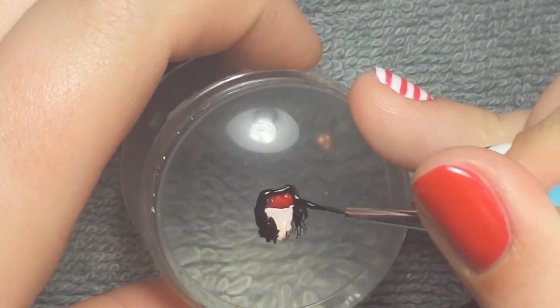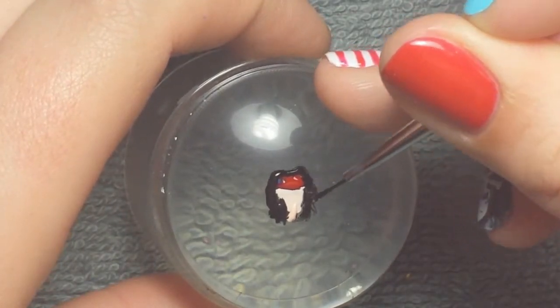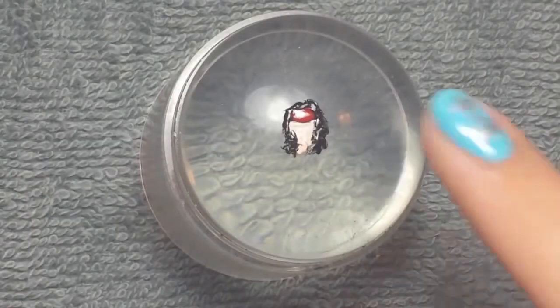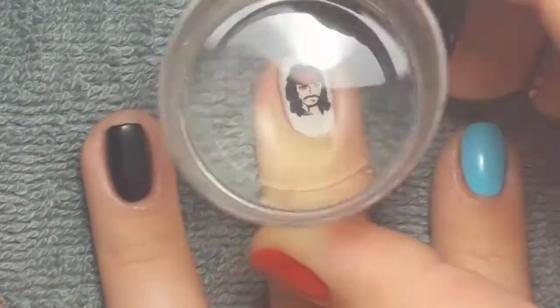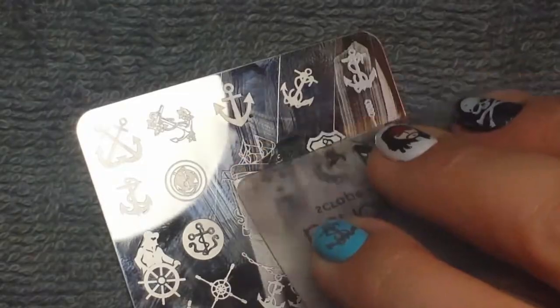After you apply that you want to wait for it to dry, but you still want it to be a tiny bit tacky so it will transfer to the nail — that's what I call touch dry. Then I transferred that onto my nail, and I took an anchor from the same plate and stamped that in silver over my pointer finger.